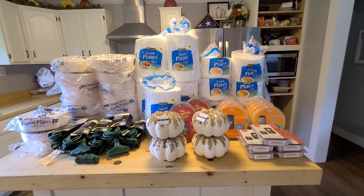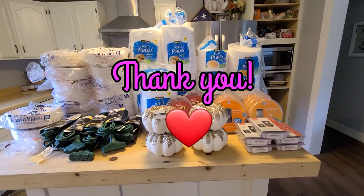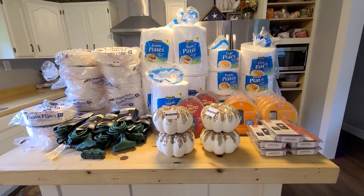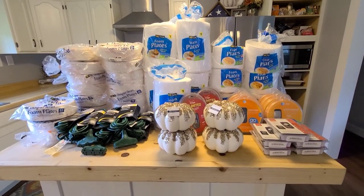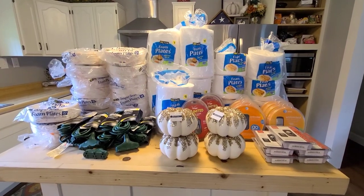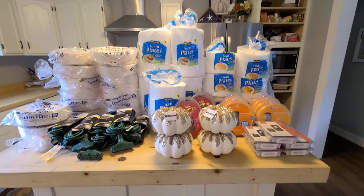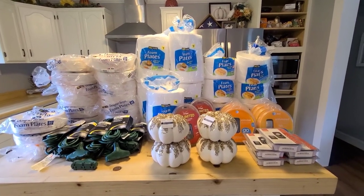Alright, that's it guys — I hope you enjoyed my haul! Make sure if you are subscribed or considering subscribing that you hit that notification bell so you get notified every time I upload. A lot of people have subscribed and didn't hit the bell and now they're having a hard time finding my channel again — when they search it brings up actual divers, like the ones that go underwater. So make sure you do that, and I'll see you guys on the next one. Thanks for watching, bye!